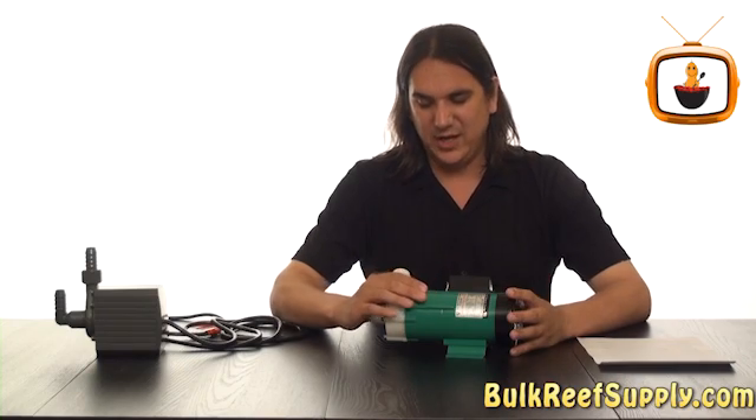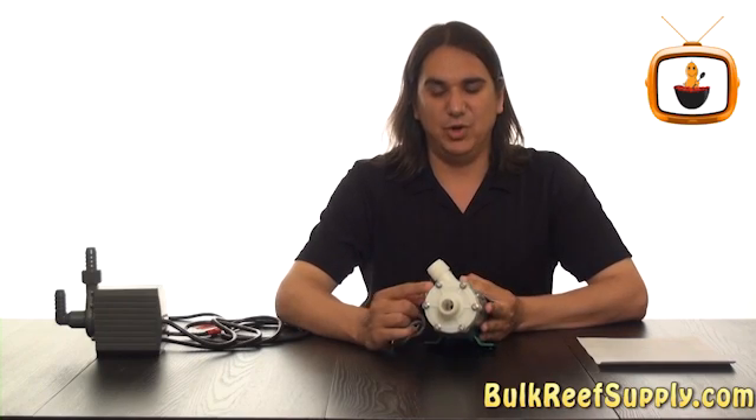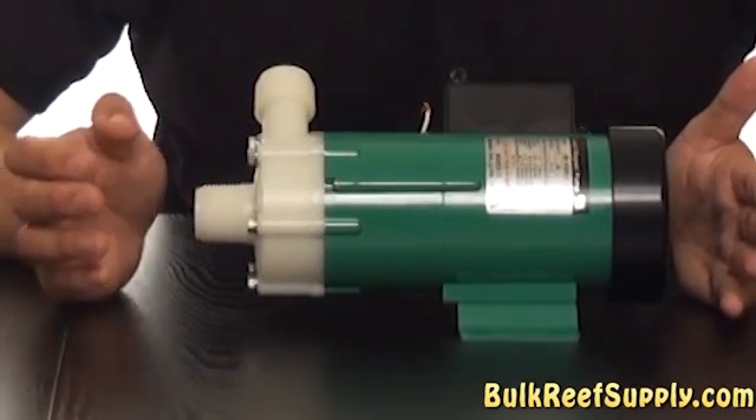Lastly, on a good external pump we're going to have a very robust head — this one's actually bolted on. This is pretty important because the pump is going to be run externally and we don't want to have any cracks or leaks.